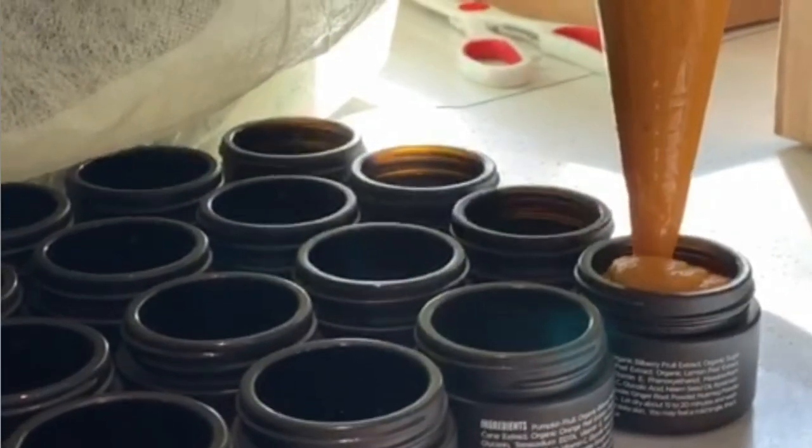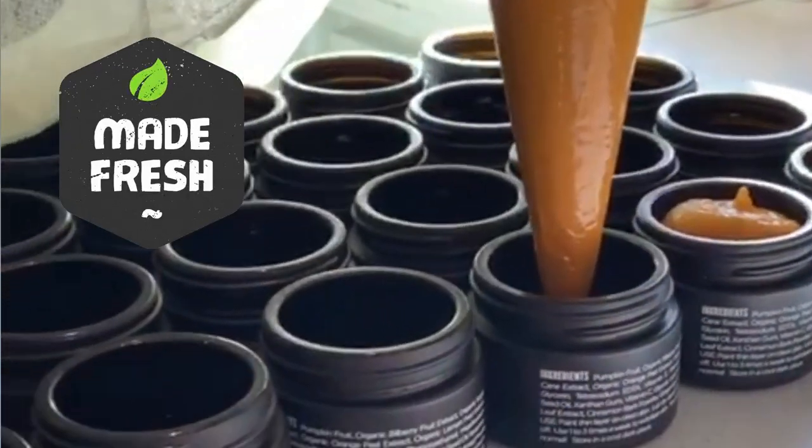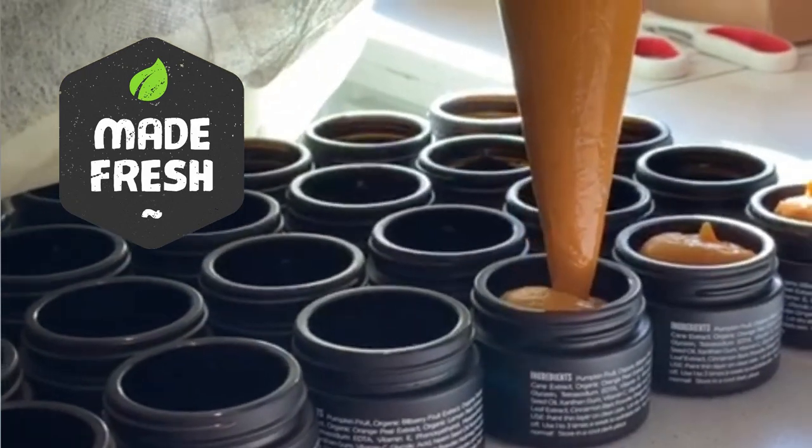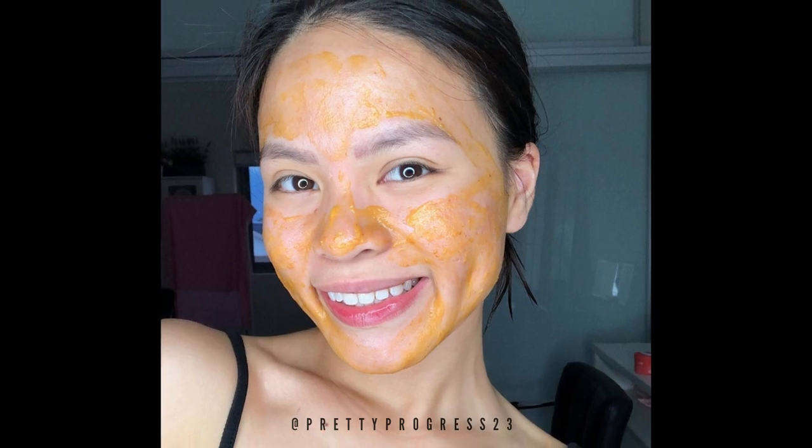The pumpkin enzyme mask contains vitamin A, which helps dry out acne and promote exfoliation. It contains vitamin C and beta-carotene, an antioxidant to protect skin and reverse skin damage. It contains alpha hydroxy acid — a natural exfoliator that sloughs off dead skin cells and brightens skin, revealing healthy glowing skin underneath. It will also help avoid new breakouts and dry out pimples fast. You'll feel a mild tingling sensation — that's the glycolic acid working on dead skin cells. Use it two to three times a week.